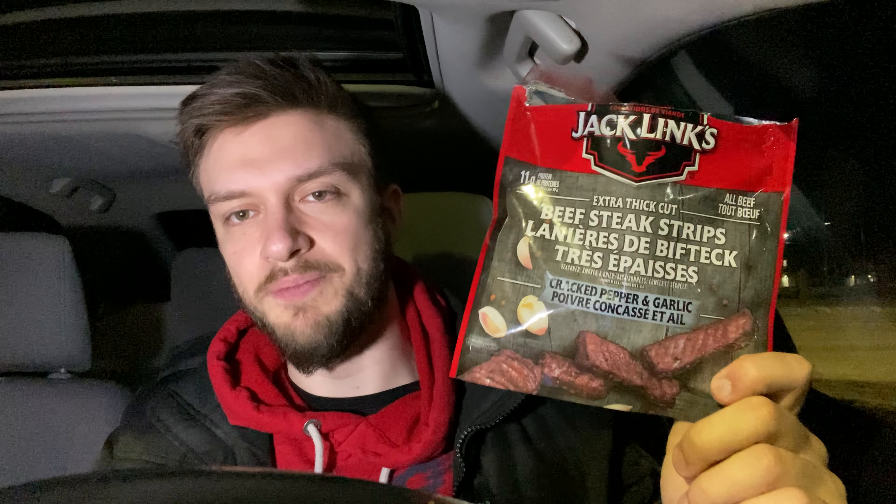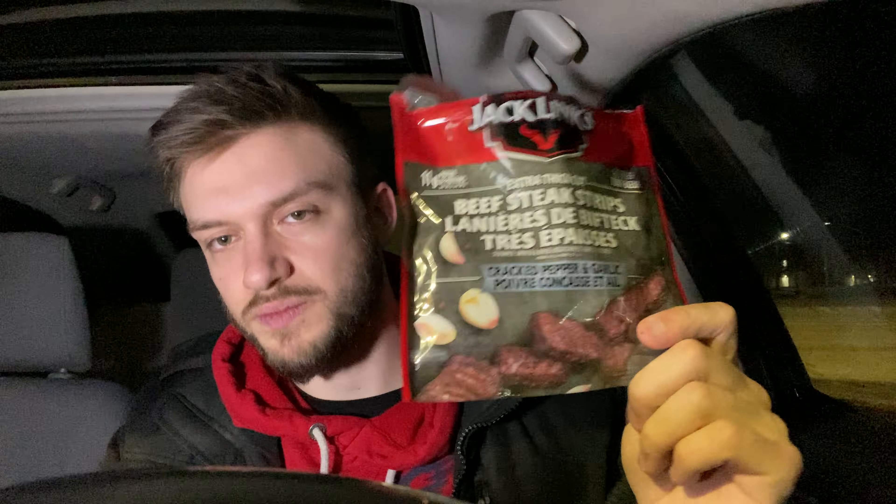They are quite dry, at least this bag that I got. With Jack Link's, different bags are going to have different amounts of freshness, so maybe it's just a bad batch. Mostly pepper in the flavor — there is a little bit of garlic, but the flavor in my mouth is mostly pepper. Very delicious beef jerky, so go try it. Thank you for watching. If you enjoyed this video please hit the like and subscribe button below, and I'll see you in the next video.